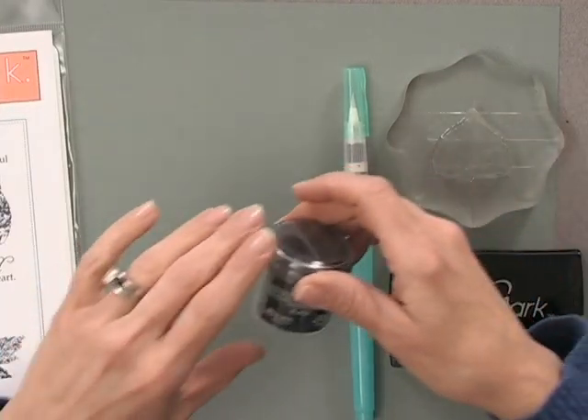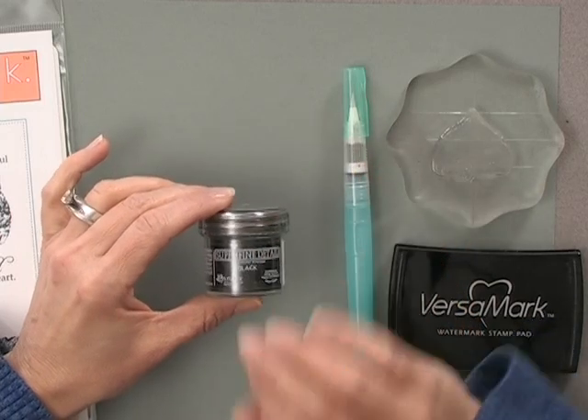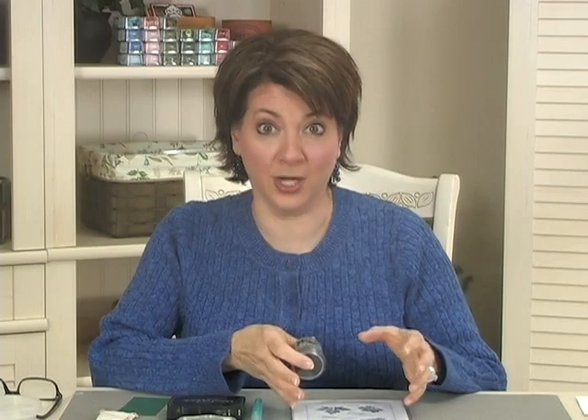You're also going to need some embossing powder. I have some of the Ranger Superfine Detail Black Embossing Powder. When you're working with images that have this much detail, you want to stick with a detail embossing powder so that all the subtleties of the image come through.